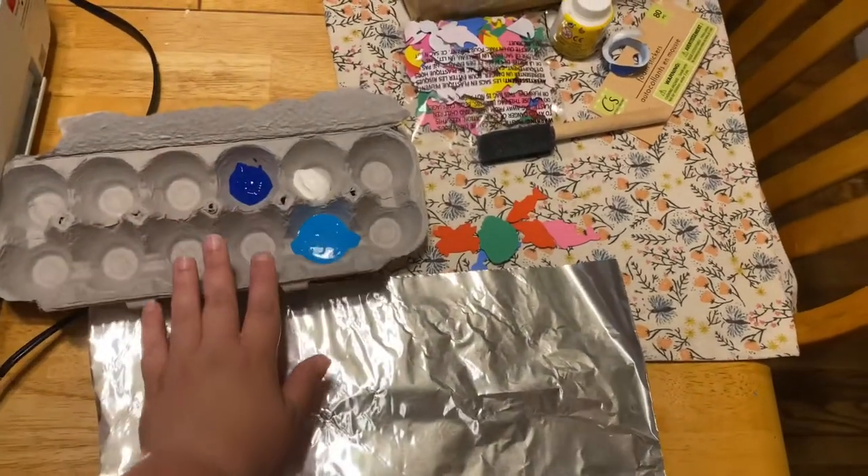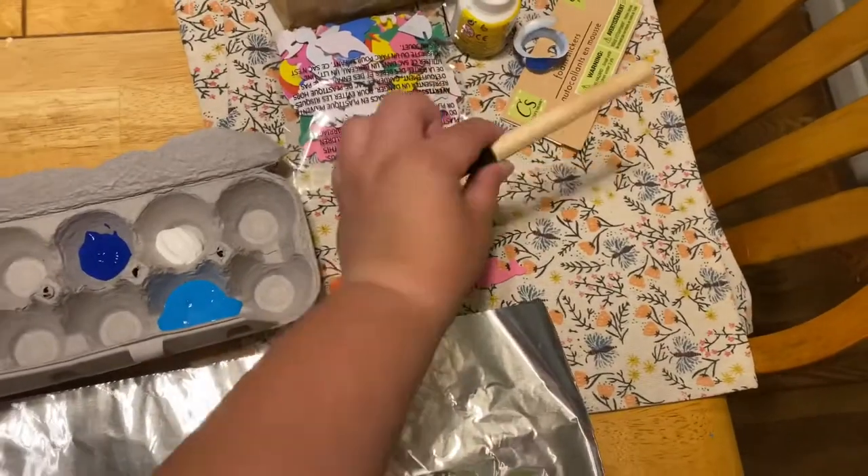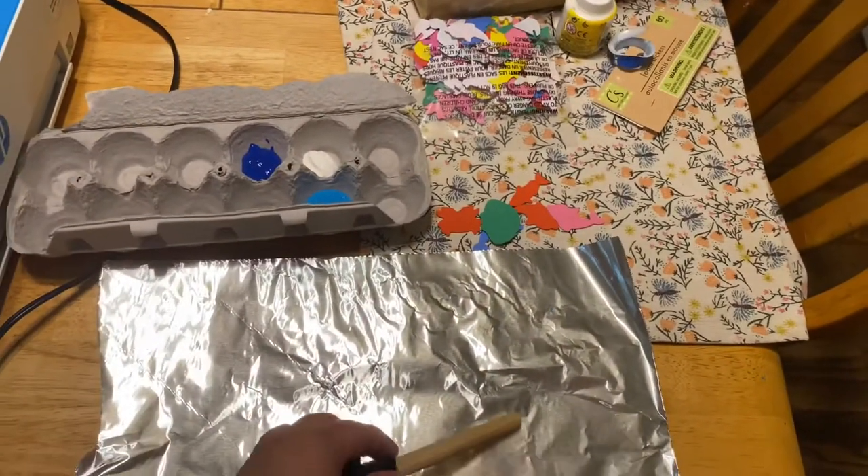Hi everyone and welcome to Hawaii Day. We're going to do some ocean process art. All you're going to need is some blue paint, maybe a little white paint, some tinfoil, and some fishy stickers.